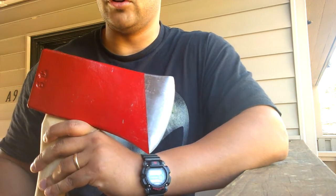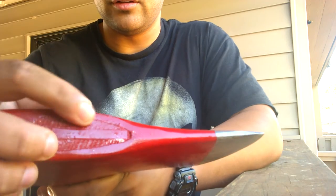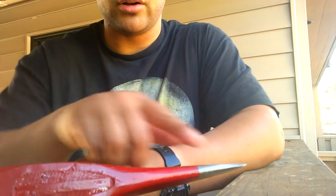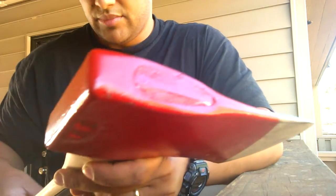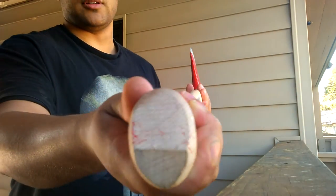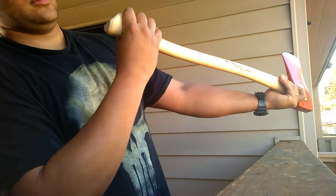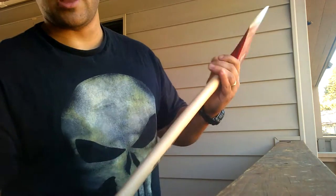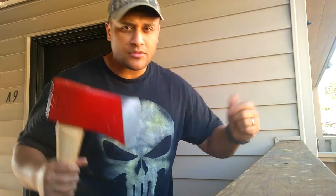The grain doesn't look super good on that. You can see the grain is going this way — you want it going parallel with the blade. But it should be fine. It does have a slight twist to it, so not very good grain orientation, but it's fine.